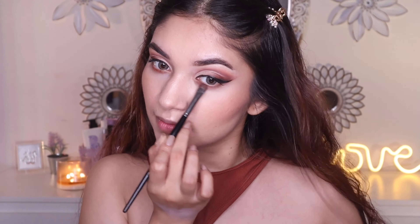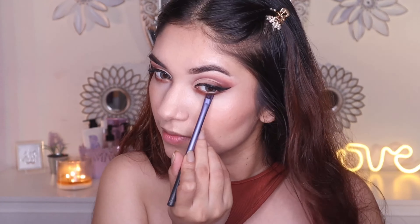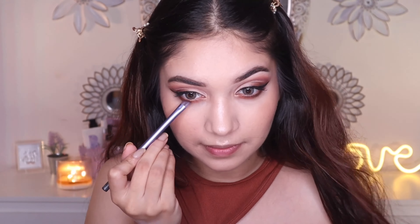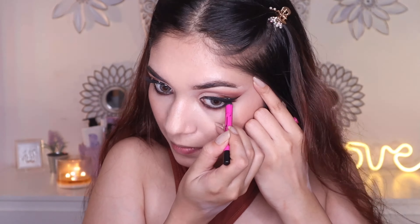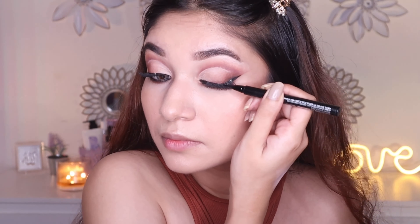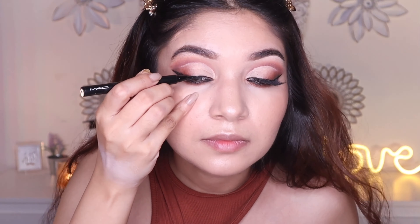Now finishing up the eyes with a blend of previously used shadows on the lower lash line. I'm also going to add some falsies and kohl on the waterline. Here I'm hiding the band of the lashes using the same liner.